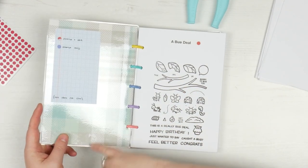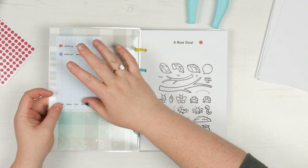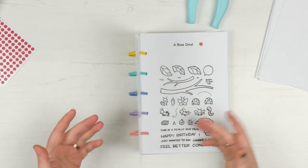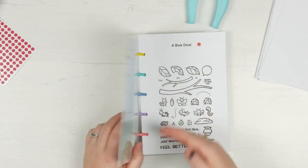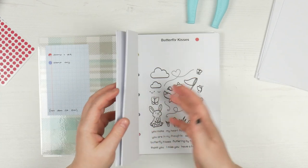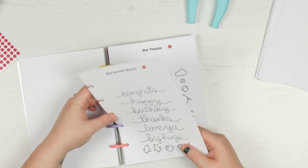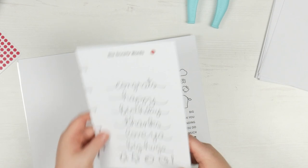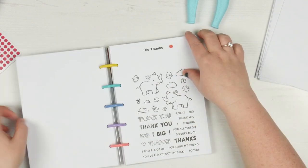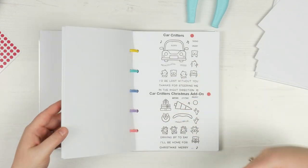I've just laminated it - just an A5 laminating pocket, nothing hard - and put a piece of paper on the back just so it wasn't plain. And this is my little key, and you'll see what that means in a minute. The reason I did discs is because it is now buildable, so I can take sheets out and put sheets in whatever I like. For example, if a friend wanted to borrow a stamp set, I could just pull that sheet out and give it to her. Or if I want to remember to do a particular project with a certain stamp set, I can have it out on my desk so it keeps reminding me.